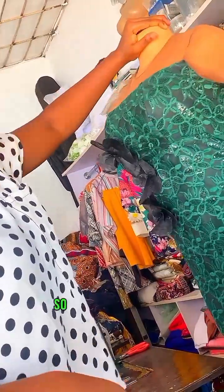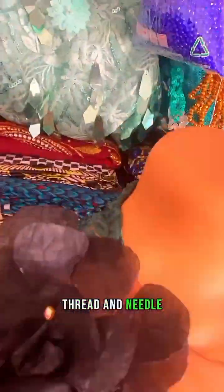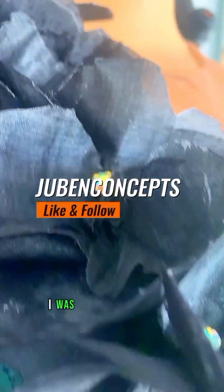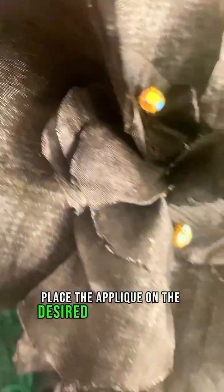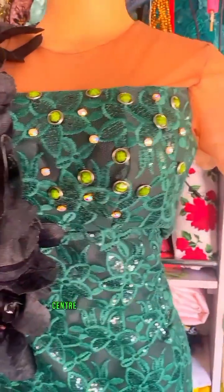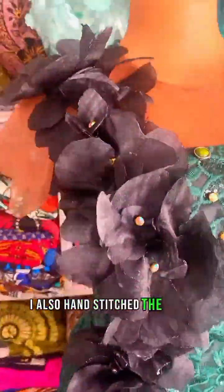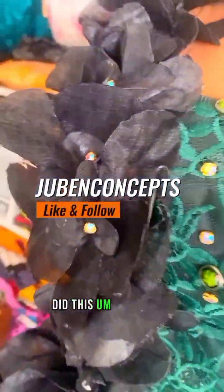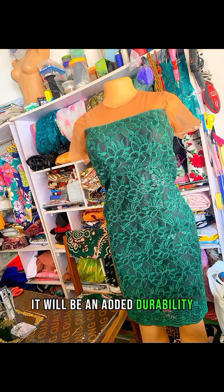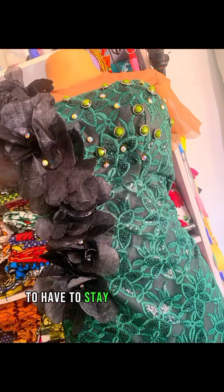The final step was attaching the appliqué to the dress using fabric glue and thread and needle. I carefully placed the appliqué on the desired area — on the right-hand side of the dress — making sure it was secure. I also hand-stitched the edges of the appliqué to the dress for added durability, so that the organza appliqué will not be pulled off easily and will stay for a very long time.